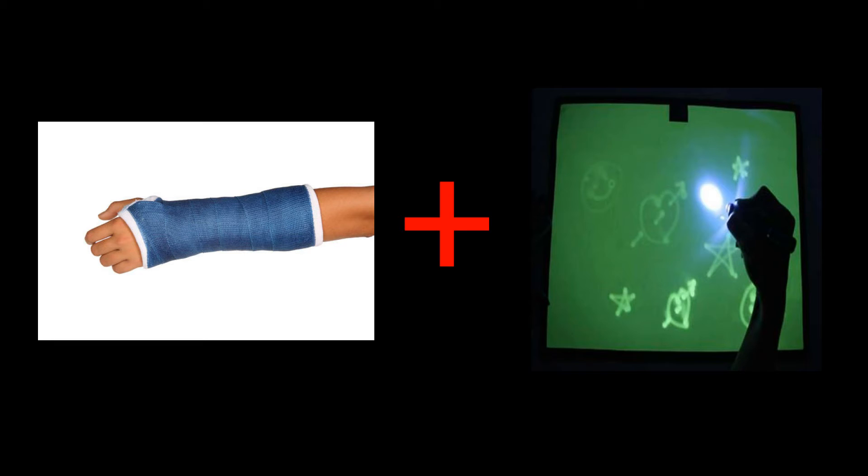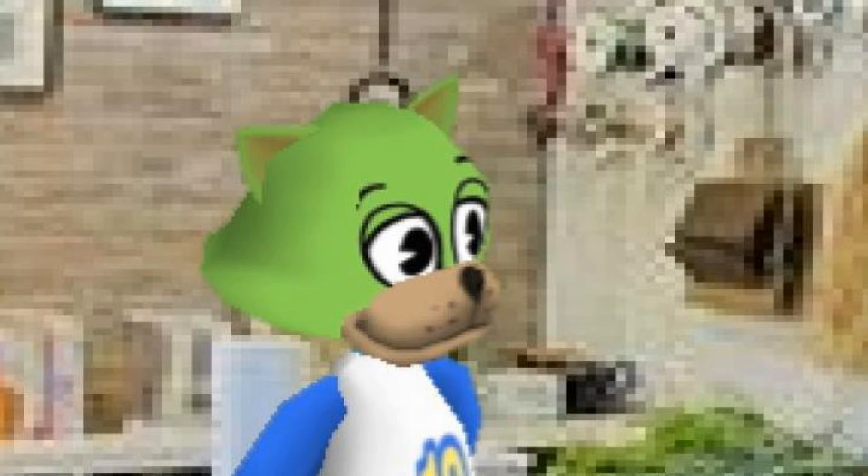Now that you have a broken arm and a magic pen, simply write on your cast the answers you want, and when the exam comes, gently shine the pen's light on your cast so that you will be able to see what you have written. Of course, not everyone wants to stand up to pain, which is why I have another method of cheating.